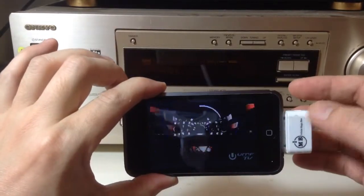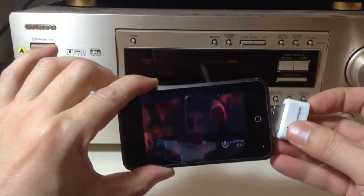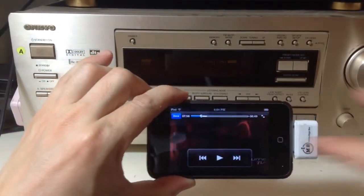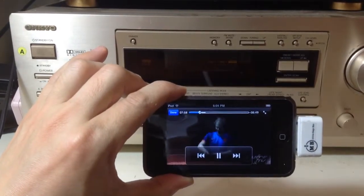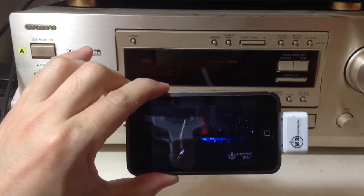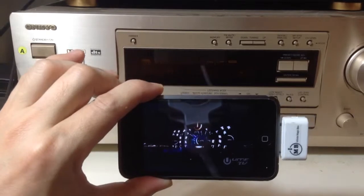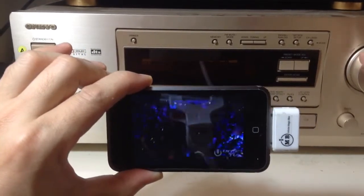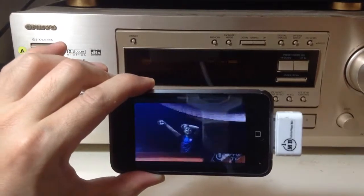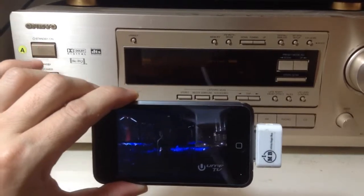Now we'll unplug this and plug it back in and play. As you can hear, the sound is actually coming out loud and clear. And you can easily do this with any home stereo that you have, no matter how old it is.